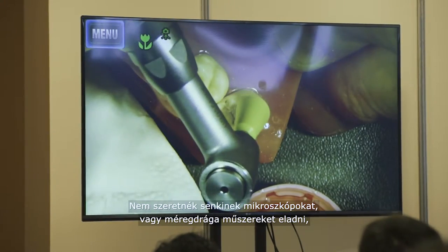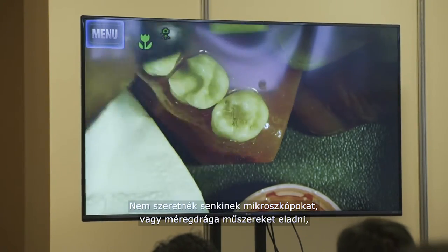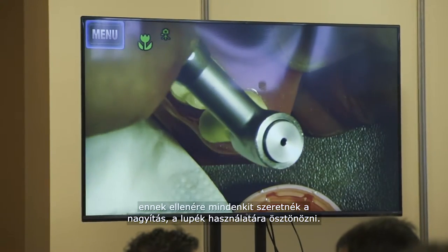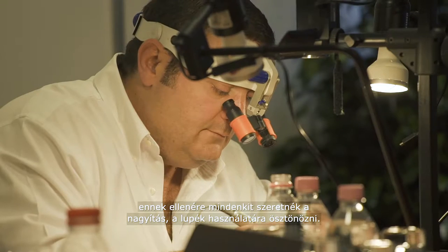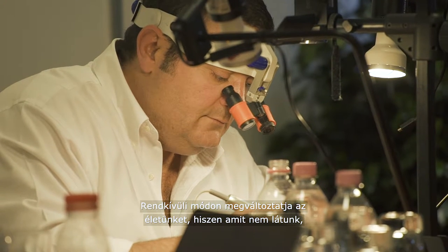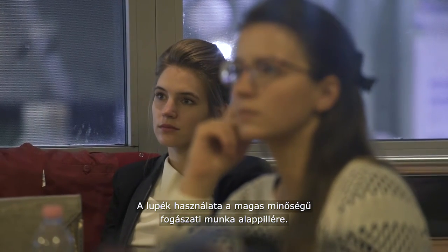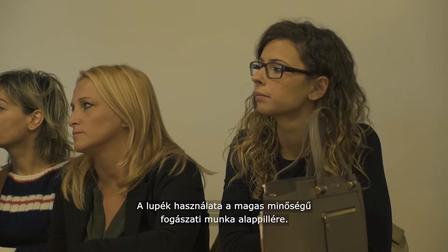I am not here to sell microscopes. I am not here to sell million-dollar instruments. But I am here to tell you: please, make a little investment and start to use loops, because your life will change dramatically. You are not able to do the things that you are not able to see. In my opinion, loops are the basis of high-quality dentistry.